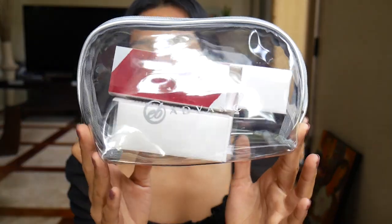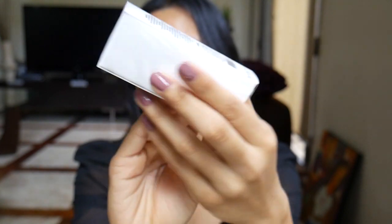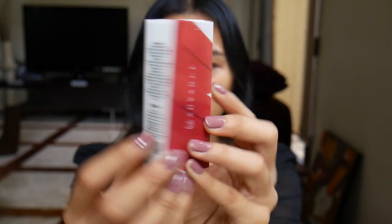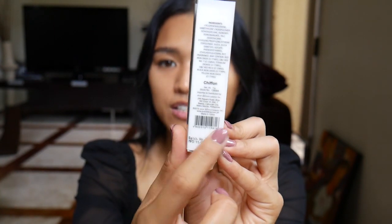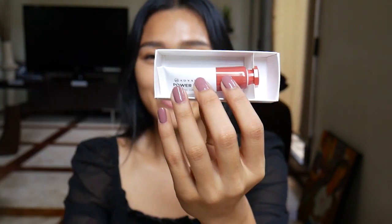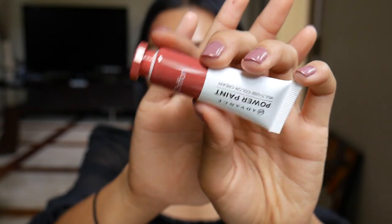Let us first start with the packaging of the product. By the way, I bought this set — if you buy all the shades, you get a free pouch and you also save a little bit of money. This is how the packaging looks like. It reminds me of Glossier. It's very minimalist, with details just on the sides. Here is the product description, the instructions of how to use it, the ingredients, the shade name, the distributor, the address, the barcode, and the batch number and manufacturing date.